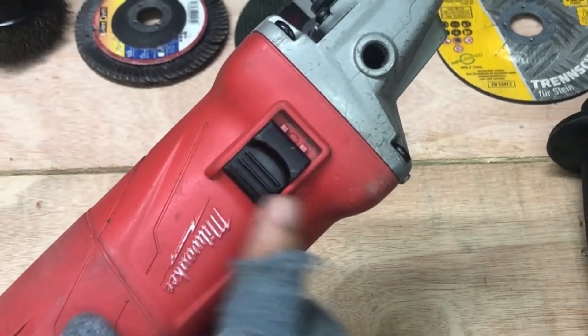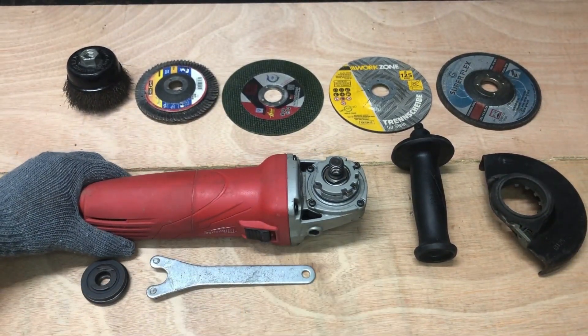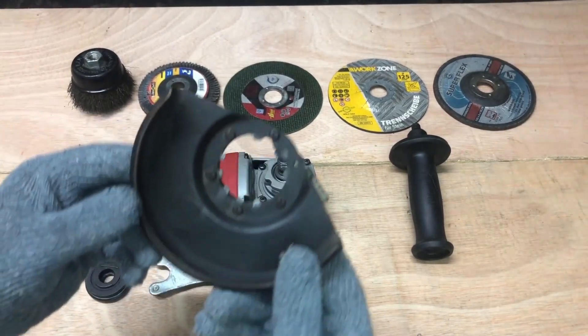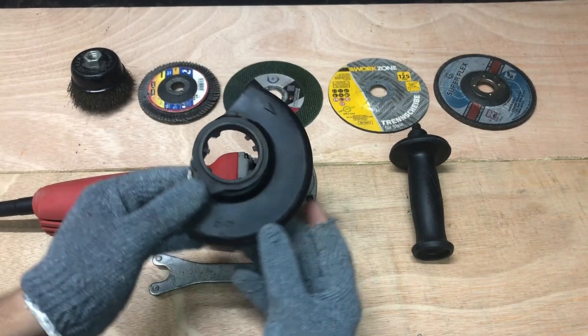Please like and subscribe to our channel for more informative videos. Let's start with setting up angle grinder safety attachments.